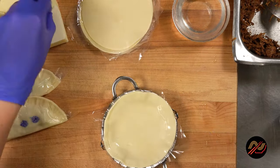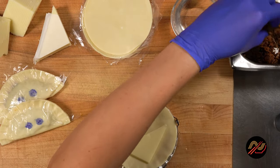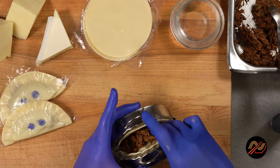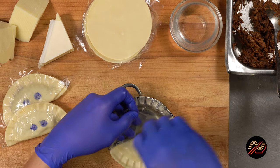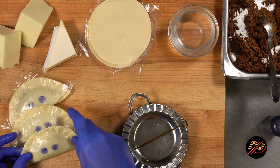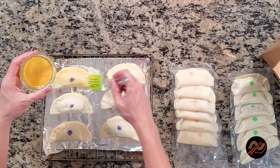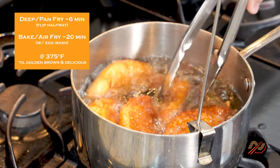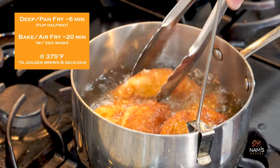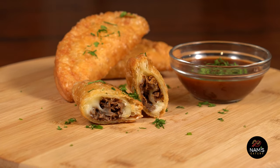Freeze or cook immediately. The best thing is that you can conveniently cook these delicious nampanadas directly from frozen. Preheat your frying oil or oven to 375°F. If baking, don't forget to generously brush them with egg wash. It'll take about 6 minutes frying or 20 minutes baking until they're golden brown and delicious. I like mine extra crispy.